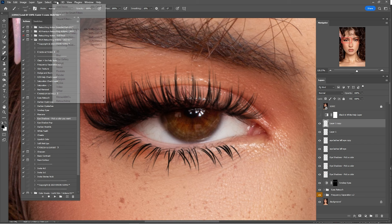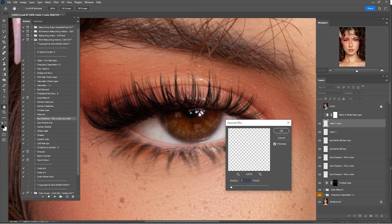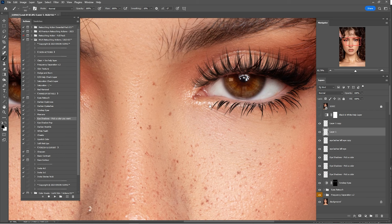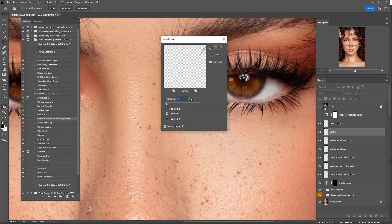For the bottom lashes, first add some Gaussian Blur — go to Filter > Blur > Gaussian Blur — about 1 will be enough. Then click on the other bottom lash layer, add Gaussian Blur again, then go to Filter > Noise > Add Noise — about 6 should be enough for this one.